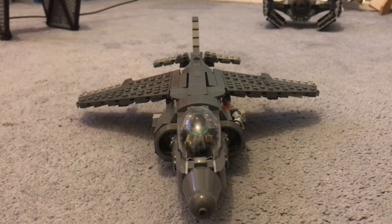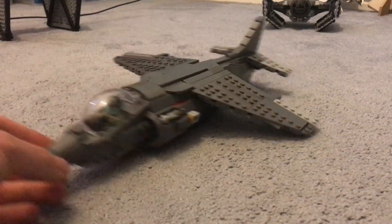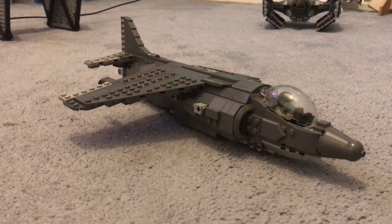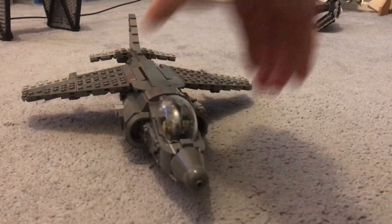Hello, so I've updated my Harrier Jump Jet and it does something really cool now that it used to not be able to do. It's a lot stronger as you can see. The wings don't really shake about as much and I think it's just a lot more accurate in most ways. It just looks a lot cooler as well.